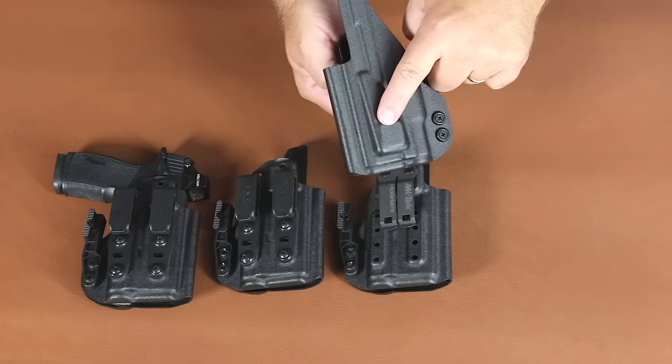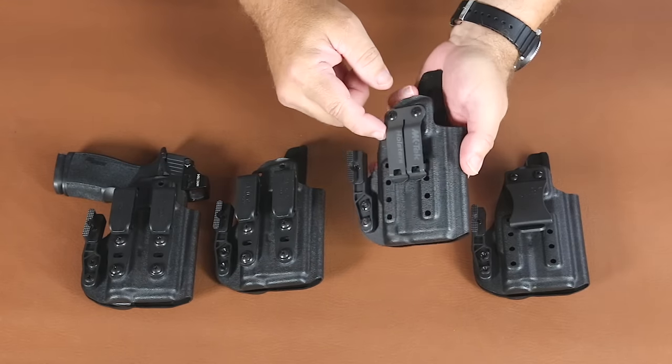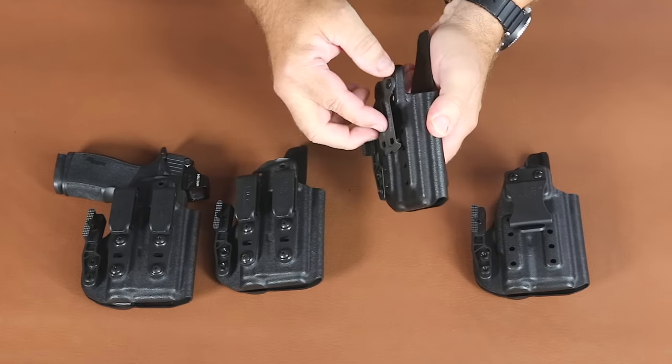Again, it's optics cut and the tuck and roll feature is standard on it. It also has the ability to come with our DCC monoblock clips — these are a metal clip and it's an upgrade option.